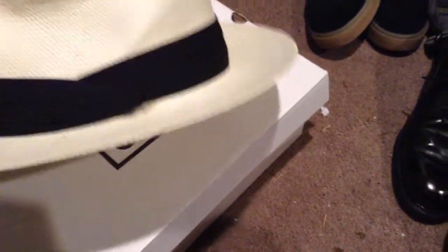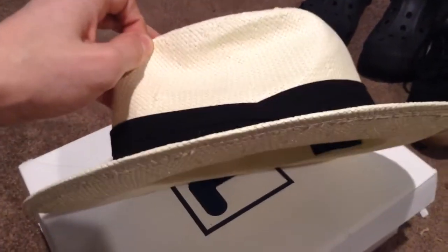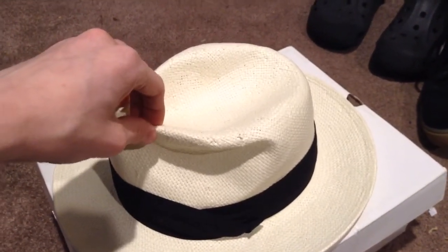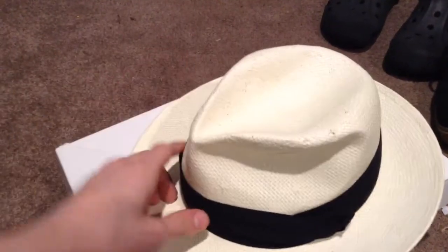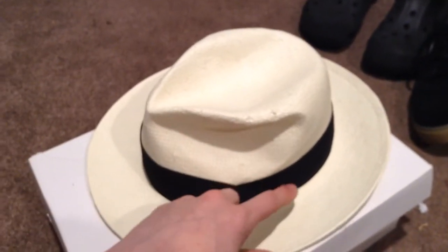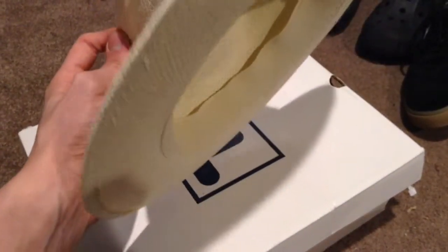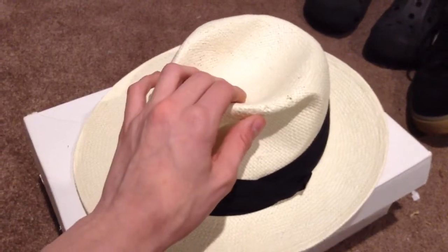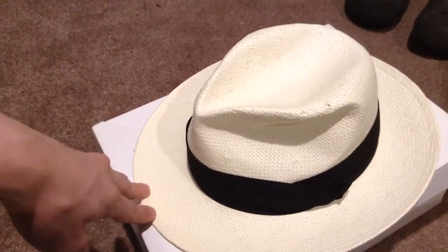Here is the last hat I have here. This is my Panama hat — my first Panama hat that I got. It's sort of a Panama fedora mix — a mixture of both a regular fedora and a Panama hat. You have the brim, the band here, and a nice little touch to it, and then the crown. This one is also made of straw.